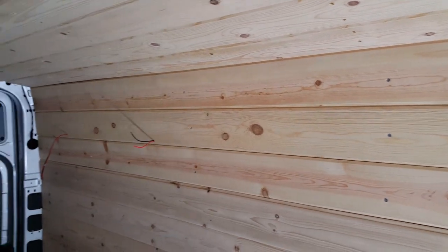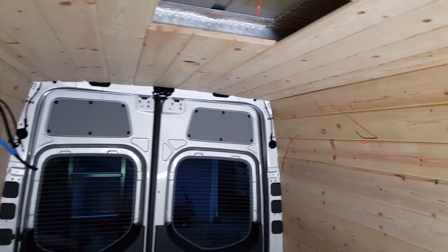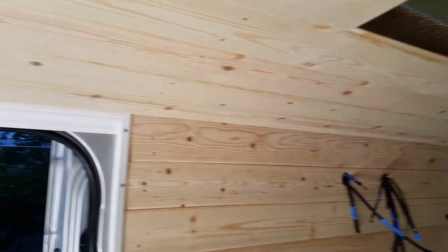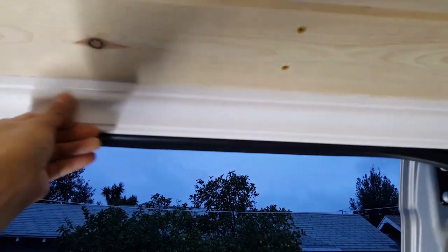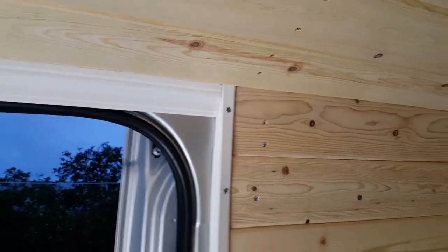Alright you guys, so far so good. The walls are coming along really nice, almost done — about 90%. Around the sliding door, I'm using this molding to patch it up right there. Looking good.